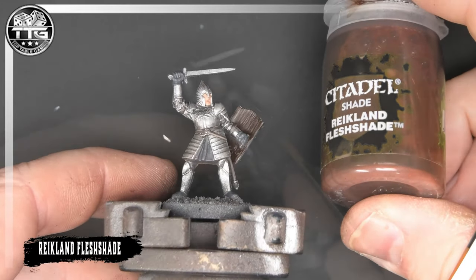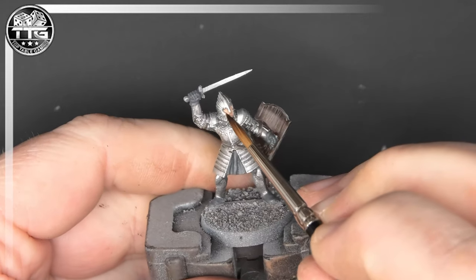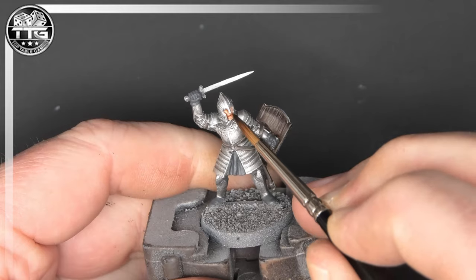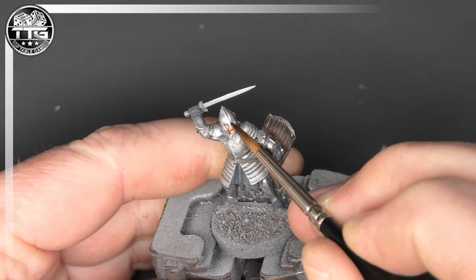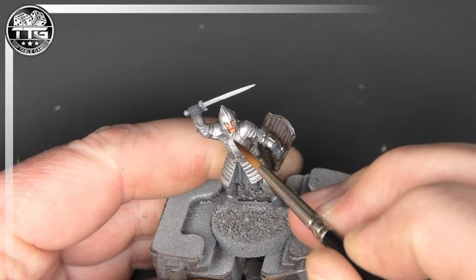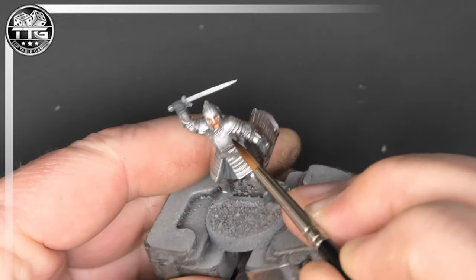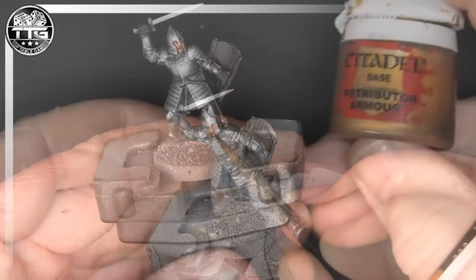I'm now going to use Reikland Fleshshade — a very tiny amount watered down. I always water down my washes. It's easy to add more if you don't put enough on, but if you put too much on it can be a nightmare to get off. As you can see it's already got a nice tone to it and looks really nice over those base colours.